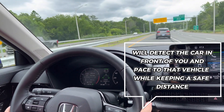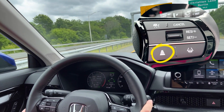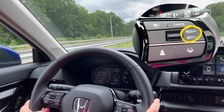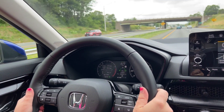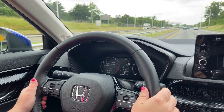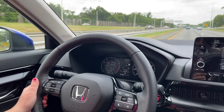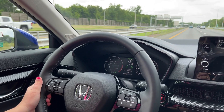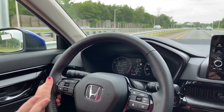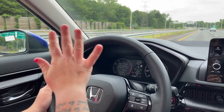You can specify your following distance with this button right down here, and you can also adjust the speed with the plus and minus. It's detecting the car in front of me and it's going to keep a certain following distance. If the car in front was going slower than I am, the car will slow itself down. I don't have to be touching the gas, I don't have to touch the brake — it'll do it all by itself.